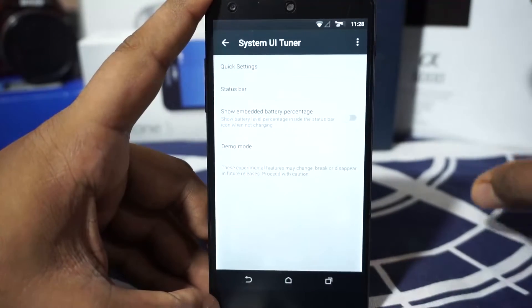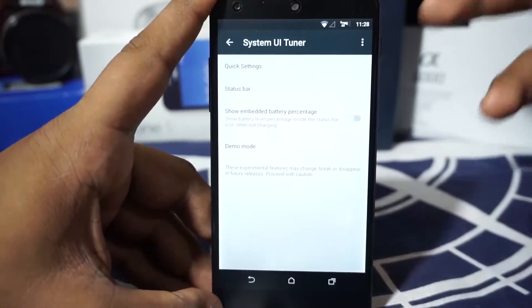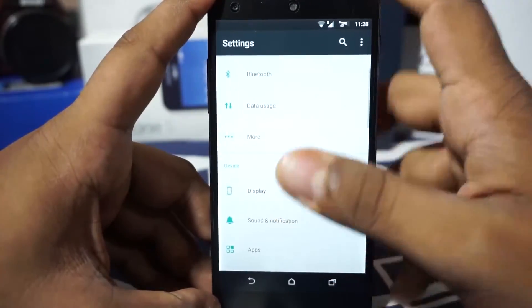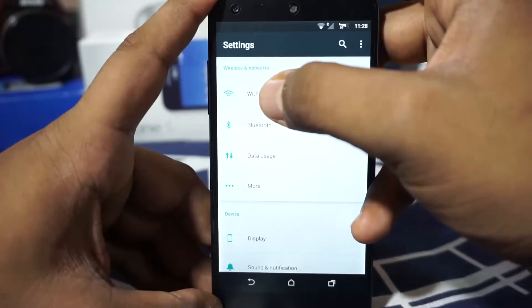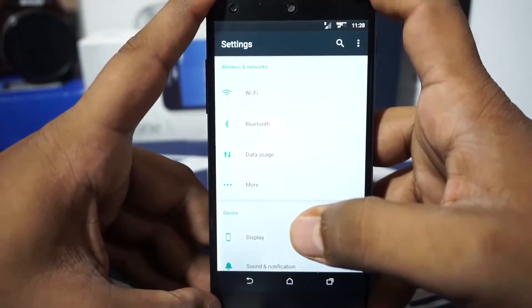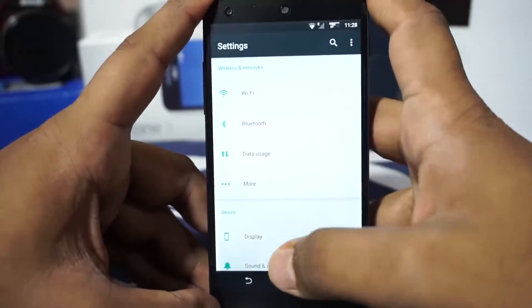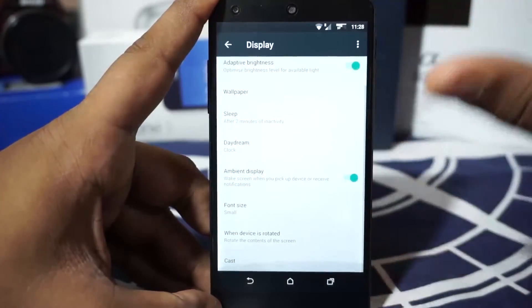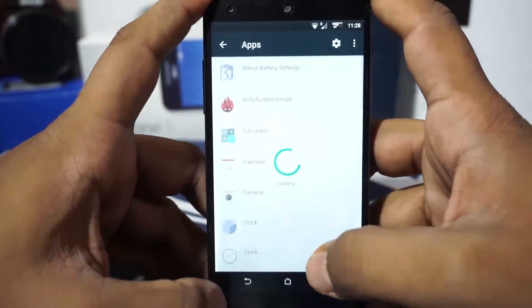I have actually enabled the three-minute battery mod which was available in the forums — it's just a battery icon replacement, so that works and should be self-explanatory. Apart from that, it doesn't really have a lot of settings. I did notice the Wi-Fi hyphen is now an underscore — I'm not really sure why that is with this ROM, as other Marshmallow ROMs don't have that. In the Display options, you do have the ambient display enabler, which you can enable.